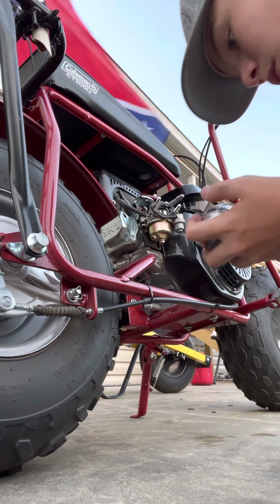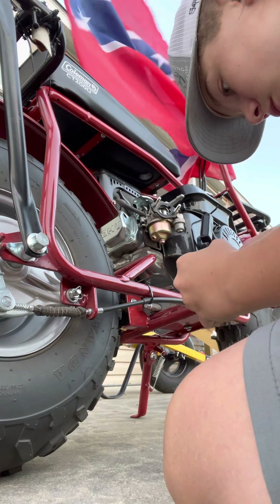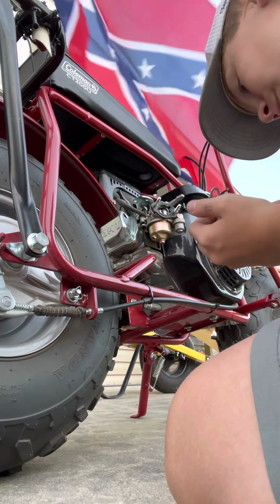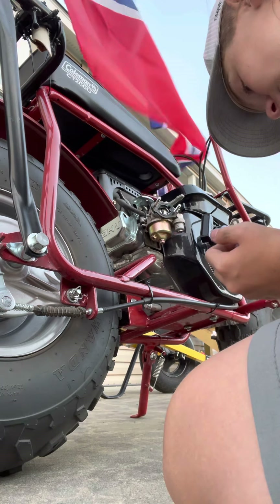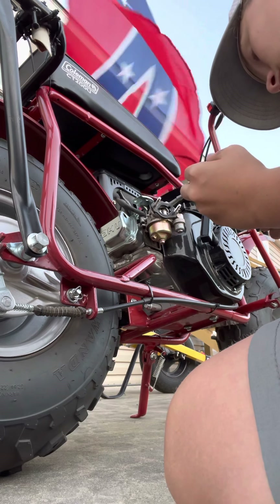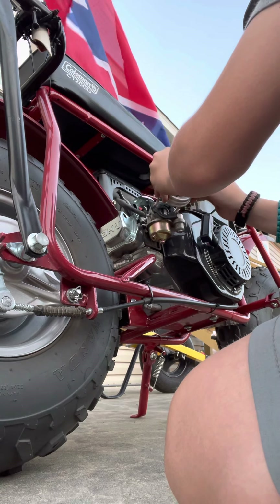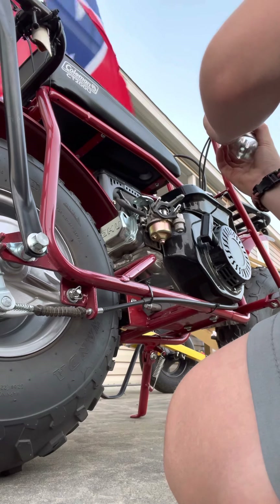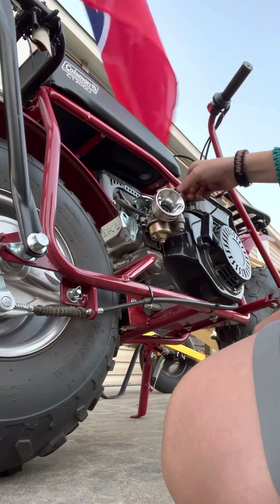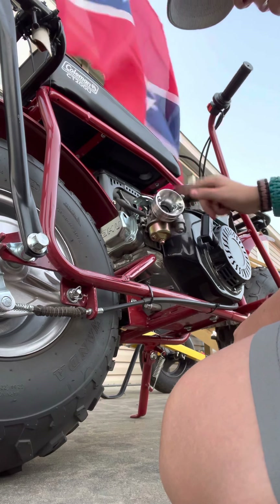It keeps wanting to strip but I don't want to strip this bolt — it's the only thing I know that'll fit it. I'm going to slide that up and put it over the clutch so it'll stay on. Then you want to grab your two bolts from your air box and screw them back in — I'll do it with my fingers first and then tighten with the crescent wrench.